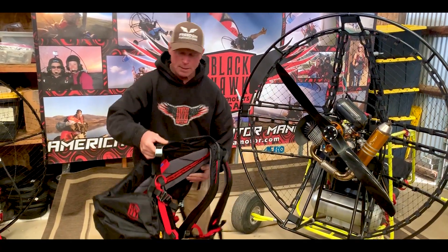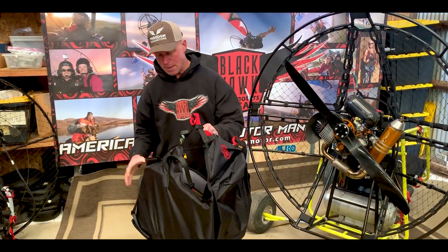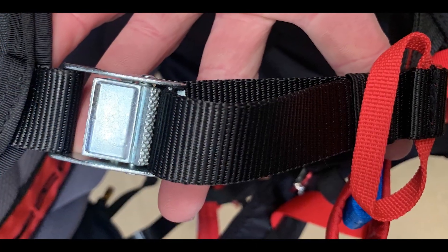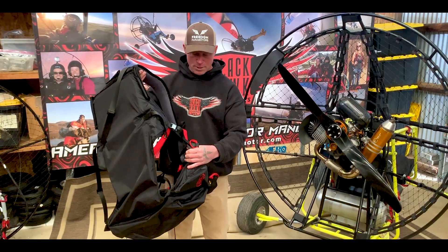The other thing that we did, which is common on a lot of other harnesses that we weren't doing before, is now we have a proper lumbar support. So while you're flying you can go ahead and pull these in or you can let them out to make it a lot more comfortable for you.